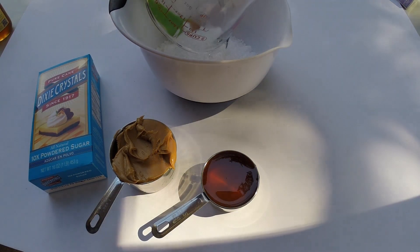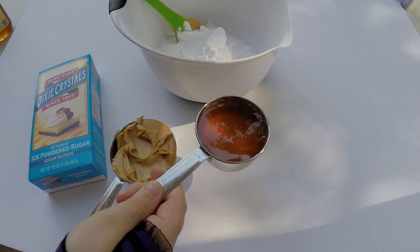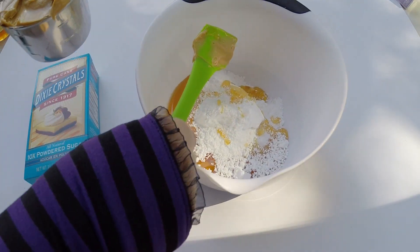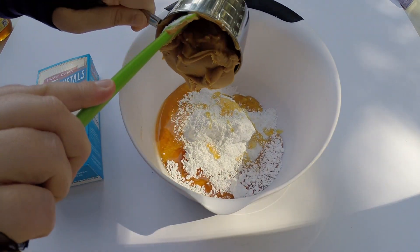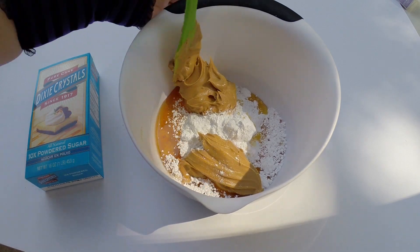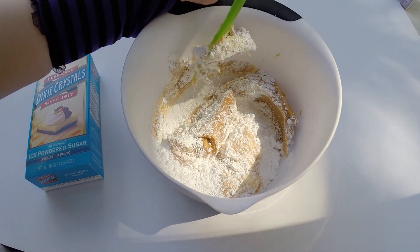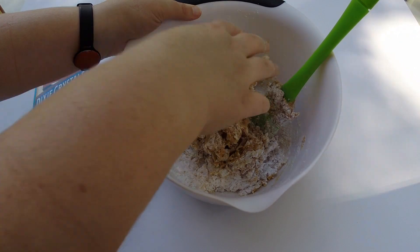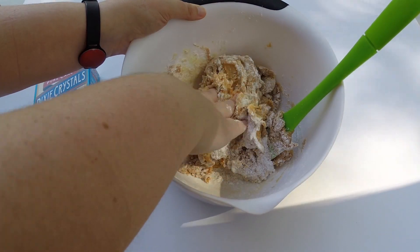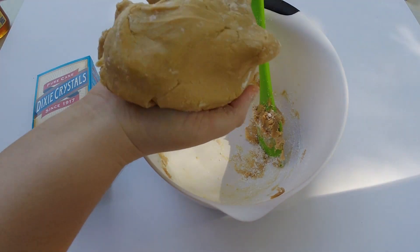First we're going to start by making edible Play-Doh. You need two cups of Dixie Crystals Powdered Sugar, then you're going to add in your honey, which is half a cup, then we're going to add our cup of peanut butter. Mix together the ingredients the best you can until you can't mix it with a spoon anymore — now it's time to get dirty and finish mixing with your hands. You could also add food coloring to this Play-Doh, but we're going to cover it with Oreo, so it won't matter. Set your edible Play-Doh aside in an airtight container.